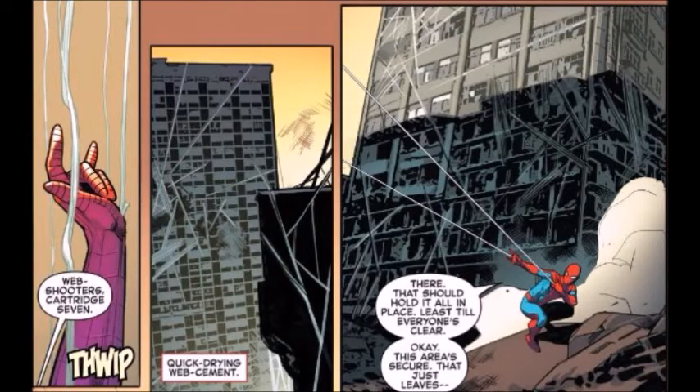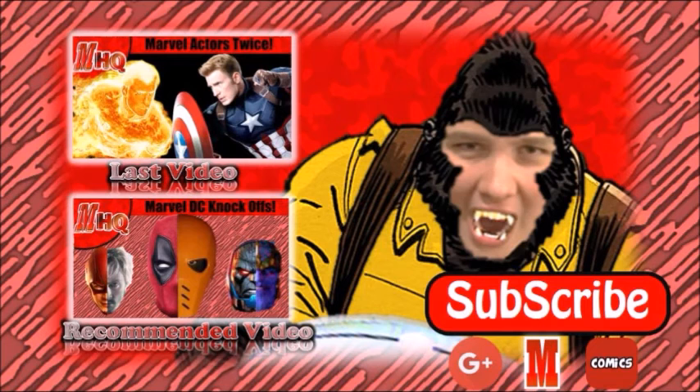If you want to know more about each of those types of webbing, there's a link in the description. That was all about Spider-Man's web shooters. There was quite a bit of information there, so make sure to like, share, and subscribe if you want more from me or one of the other members of Marvelite HQ.